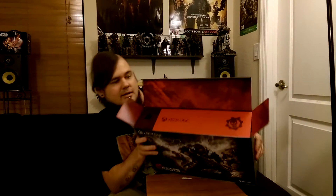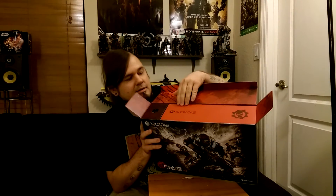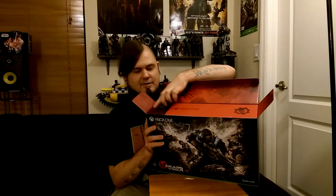Immediately when you open it up, it's pretty cool. You have a Crimson Omen symbol right here, a little Xbox One logo, even cut out of a COG symbol. It looks like it could be some kind of tower wiring there. I really like the design — the red Swarm-looking scratch going across here too. It's pretty cool.